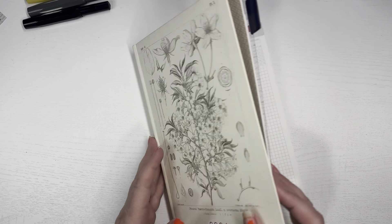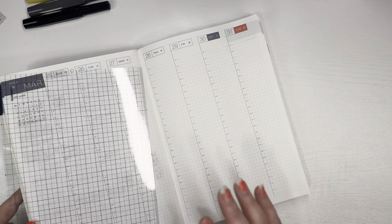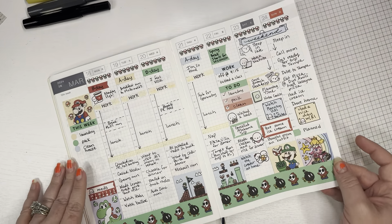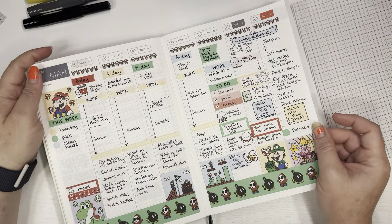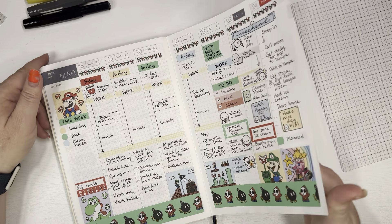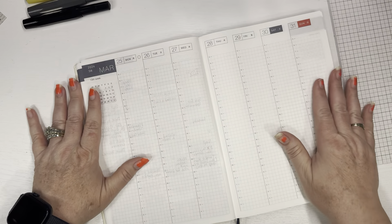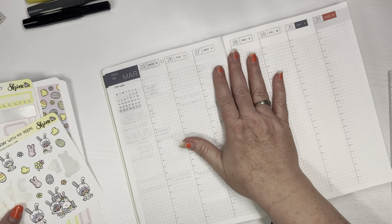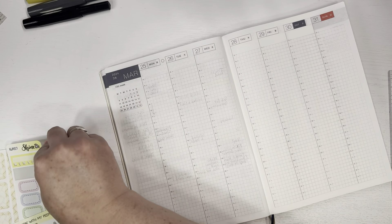Hi, welcome back to my channel. Last time I filmed, I set up my Hobonichi Weeks, and here's last week in my Hobonichi Cousin. Now I'm going to set up my Hobonichi Cousin for this week. It is already Monday, so I need to get this set up so that I can use it this week and put in today's activities.